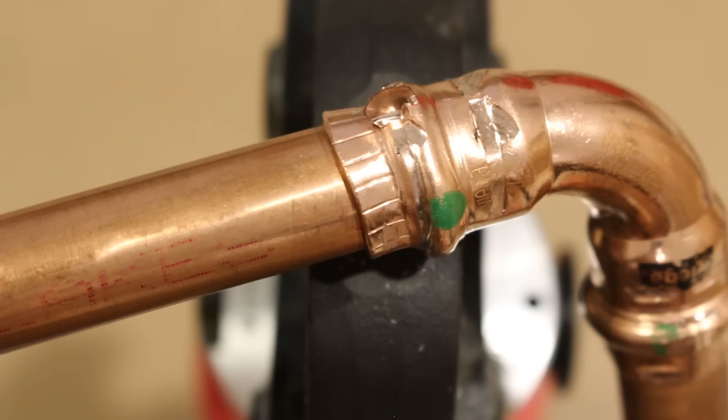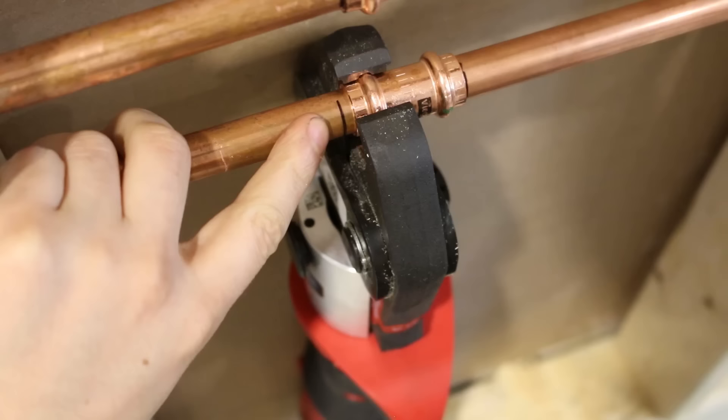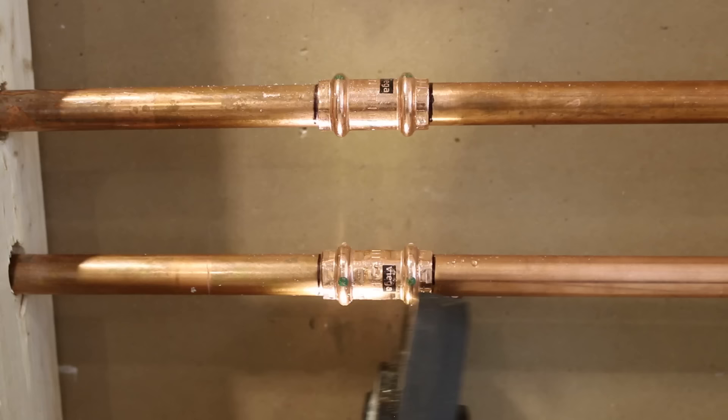Here's where some beginners make a mistake: the tool needs to stay absolutely straight during the pressing or it'll partially crimp the fitting and guarantee you a leak. I purposely crimped a fitting with the tool in the incorrect position to show you the difference between both the correct and incorrect way of doing it. Go ahead and give the fitting a last visual to see if it lines up with the line you made, then press the trigger. Most modern press tools will complete the crimp automatically after the trigger has been pushed, so there's no guessing whether you pressed it long enough or not.